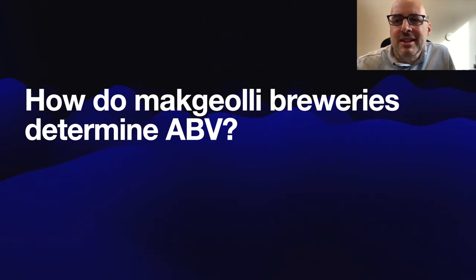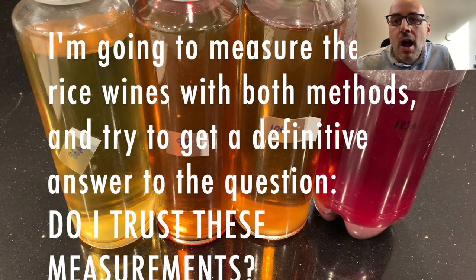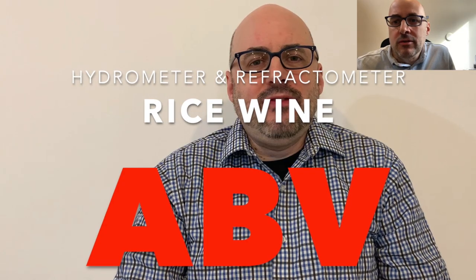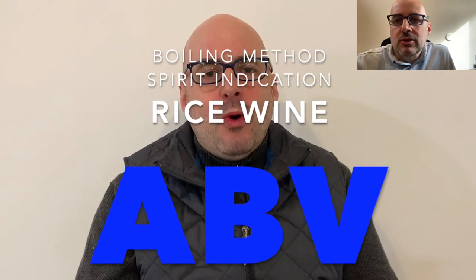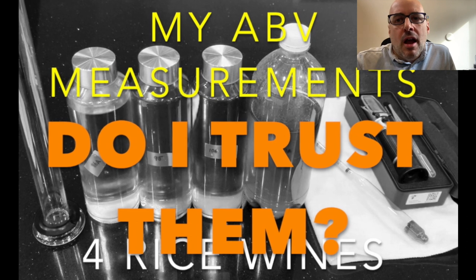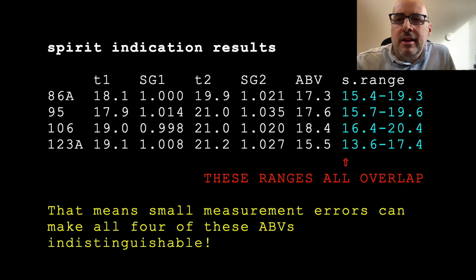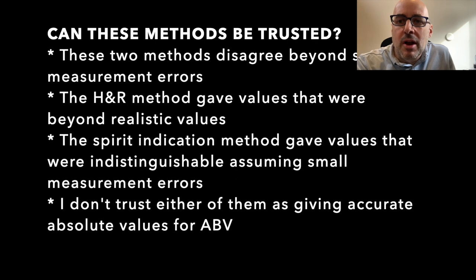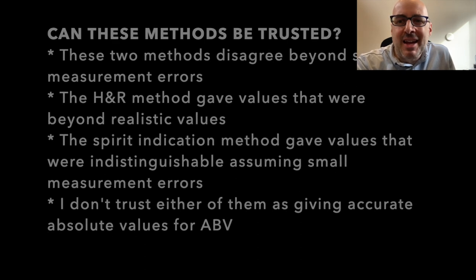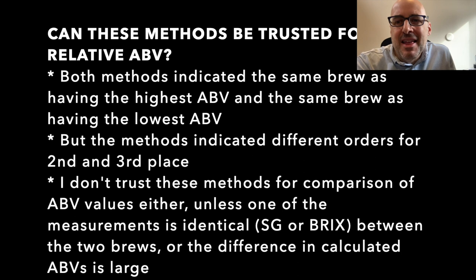I've tried to calculate ABV before. I have a hydrometer and a refractometer. I tried using some methods with those tools to calculate ABV, but I just couldn't trust my answers. It was just not very precise — the variations I was getting were just too great. It was better just to taste it and make a guess based on how it tastes.